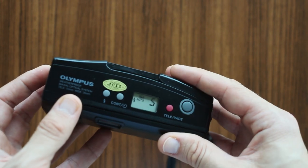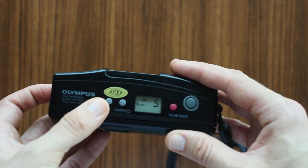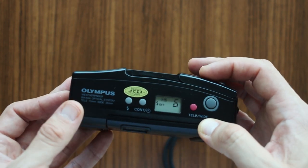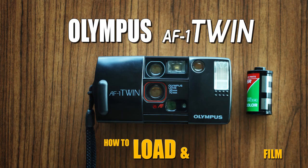Pour it. Pour the pot in a pot. Pour the pot.